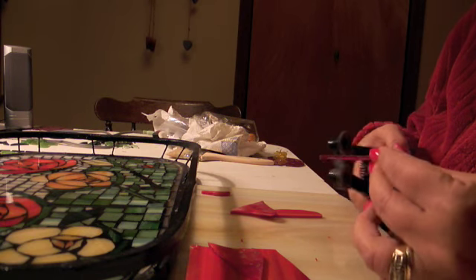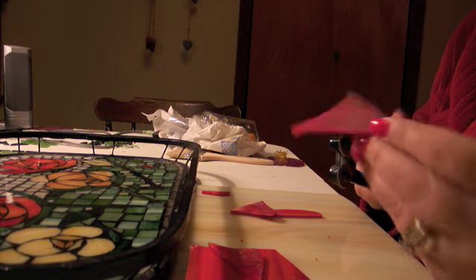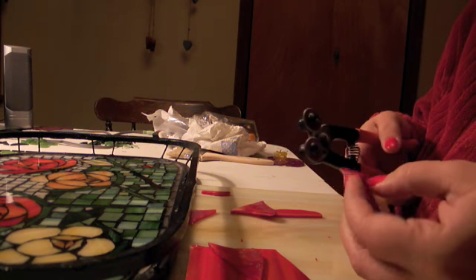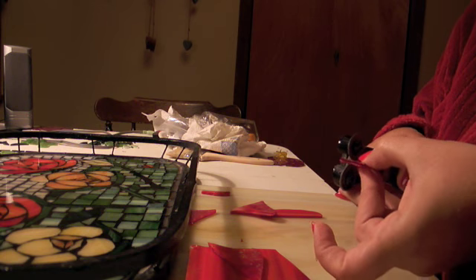Okay, so this is how you make glass rose petals. Very easy. Just have a triangle of glass. I'm going to make it into smaller triangles using the two-wheeled cutter. Now I have a triangle. I just round it off.